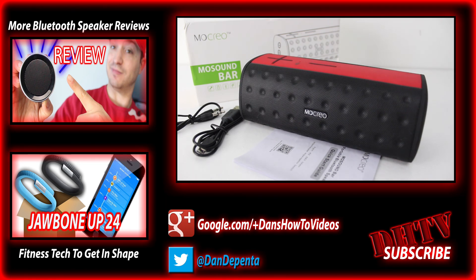If you want to check it out, there are links in the description down below where you can get more information, reviews from other people who have purchased this speaker, as well as pictures and different color options. Let me know what you think of this video and this speaker in the comment box below. If you have any questions, feel free to ask. Don't forget to subscribe for more videos, hit the like button, and share this video with your friends. Thanks for watching — I'll see you in the next one.